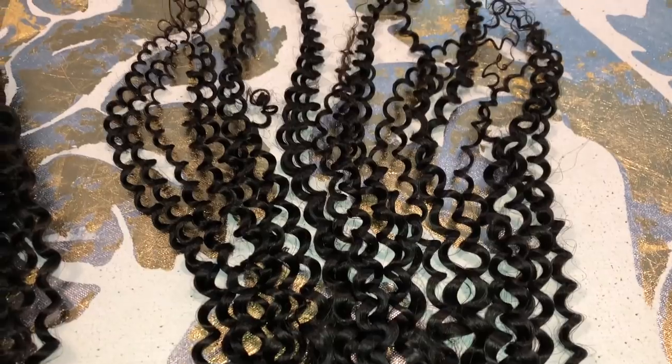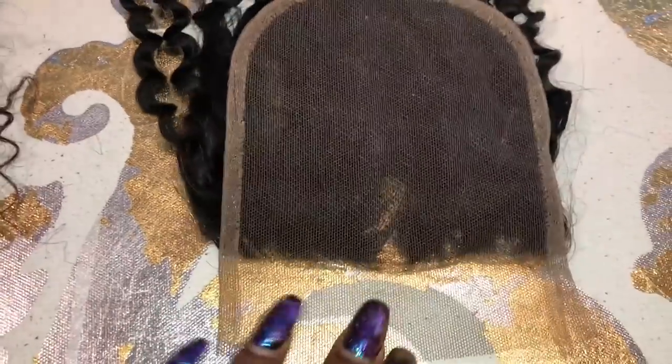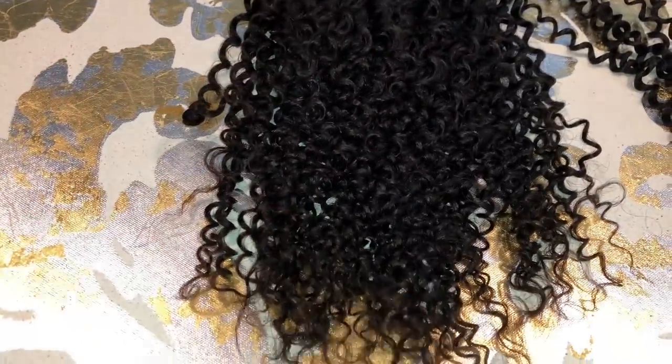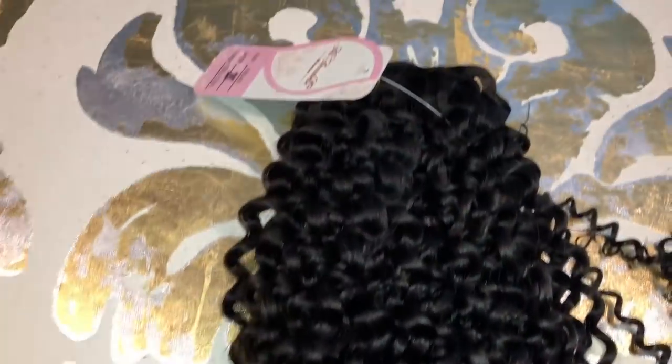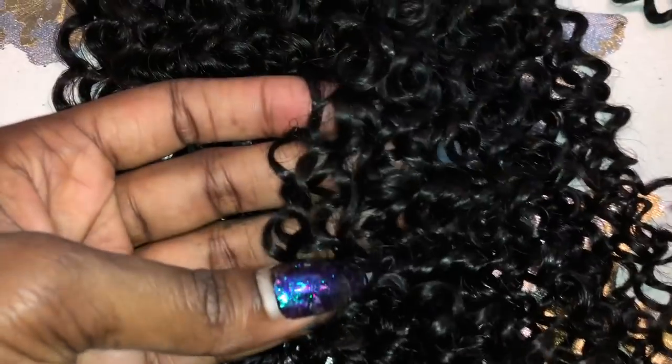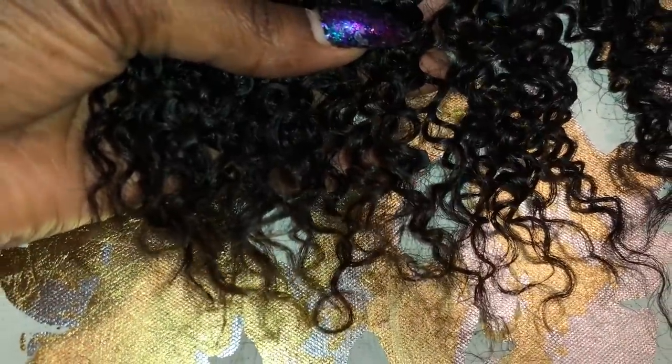Look at that curl pattern, you guys! It did not come pre-plucked, but it's okay — I pluck it myself, so that doesn't make a difference for me. I was giving you guys a closer look at that curl pattern because it's so beautiful. It's like a kinky type of curl — really, really tiny — so it's really beautiful.